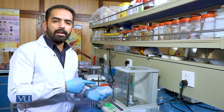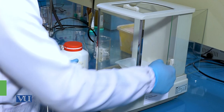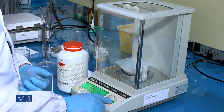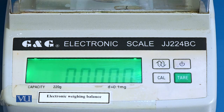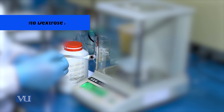This is a weighing boat. Place the weighing boat into the analytical balance on the balance port. Press the tare key to zero out the weighing boat. Use a lab scoop to add 3.9 grams of potato dextrose agar to the weighing boat.